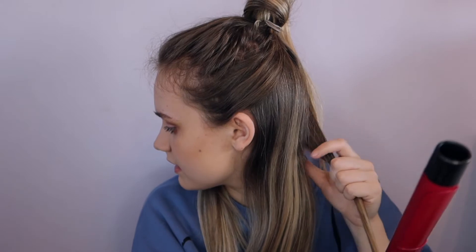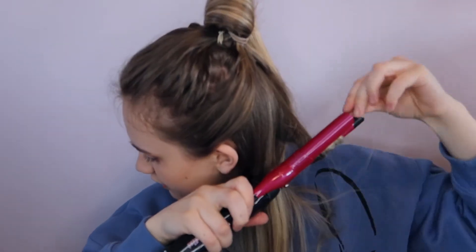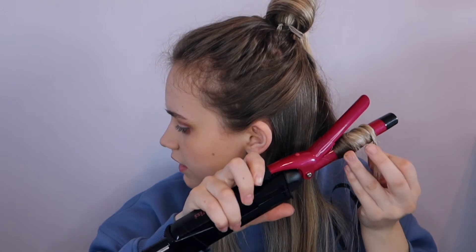I like to grab decent sized chunks — not too small or too big — about this much hair, and then I wrap it slowly around my barrel and just hold it in place with the clip. The reason I like this barrel so much is I love the clip on it because it really helps to keep your hair in place while you're curling. I also really like the actual size of the barrel — it's not one of those ones that starts off big and ends up small. It's the same width all the way down, which gives more even curls. Wait around 20 seconds and then I take the hair down.